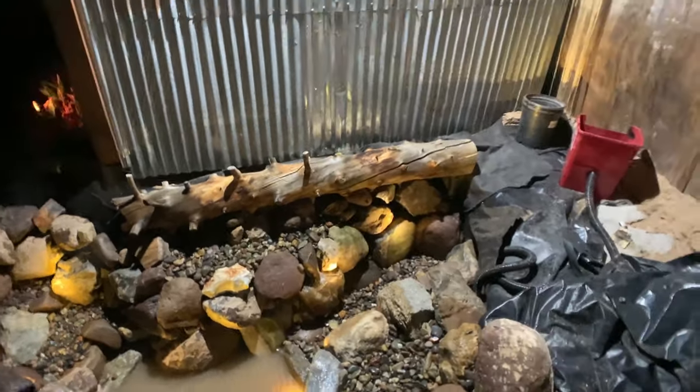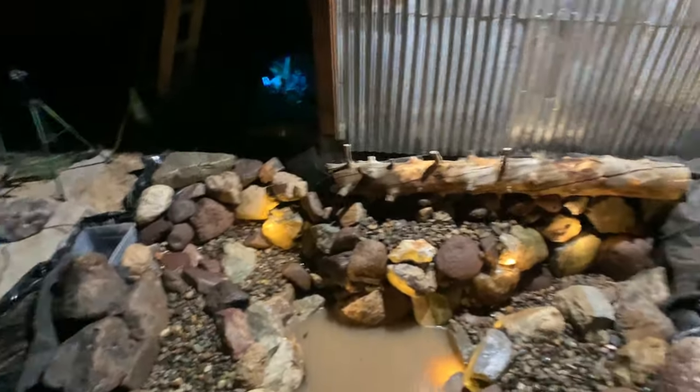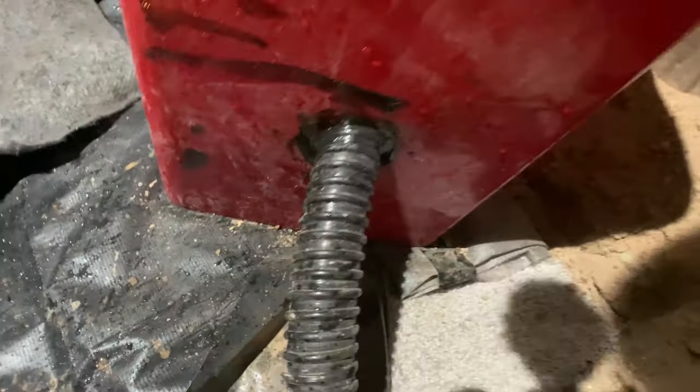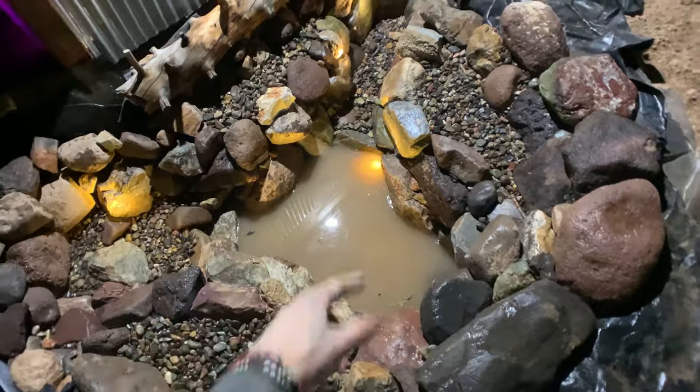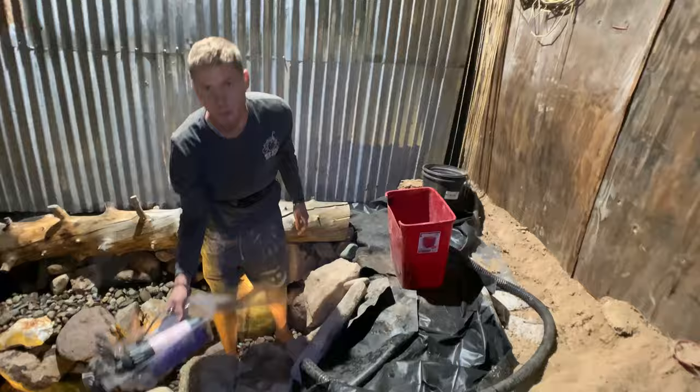We ran out of rocks pretty much — got a couple left that we're gonna use for the waterfall. But found this log — that'll cover up that side. We're gonna make it all nice, cover it with some rocks, maybe drill some holes and put some plants in there. Got the lights in there, got the tube ran up right there, JB welded to the back of this trash can. Almost done — we're gonna drain that stuff out, that was just a little rinse.